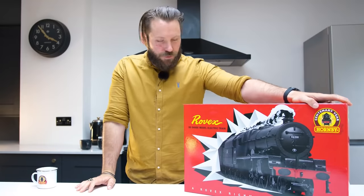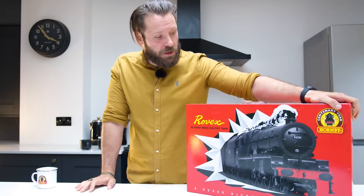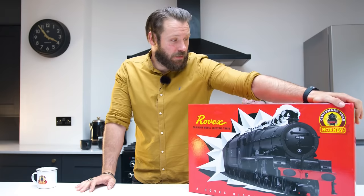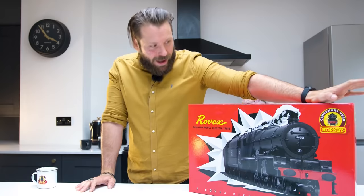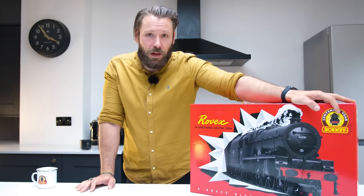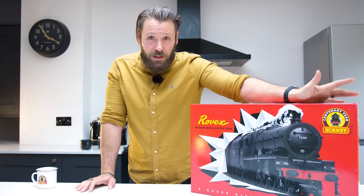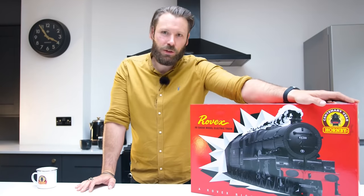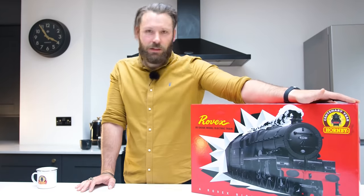So there you have it — that's our Rovex 00 gauge electric train set. I think you'll agree that not only does it look amazing, but it runs beautifully. I think it's a fitting way to not only celebrate the 100th year anniversary, but the 70th anniversary of the Rovex model itself. It's available now for pre-order, coming soon. With that limited run of 1000, you really won't be disappointed. And if any of you at home have got the original Princess Elizabeth Rovex train set, please do share on social media and let us know. Thanks for watching — until the next unboxing, we'll see you next time.